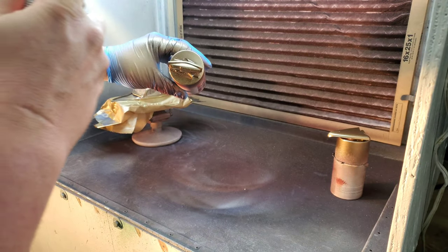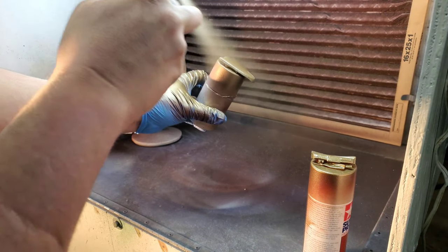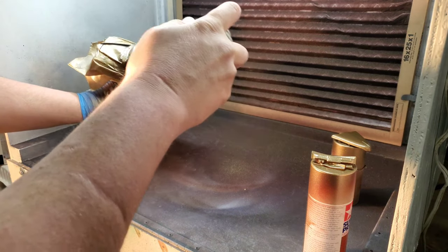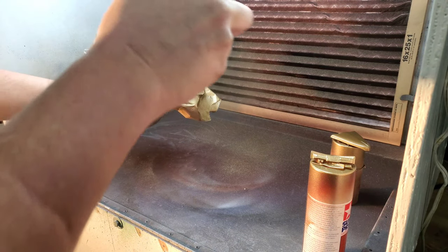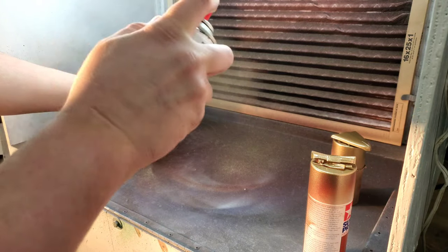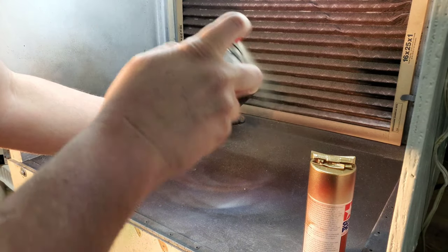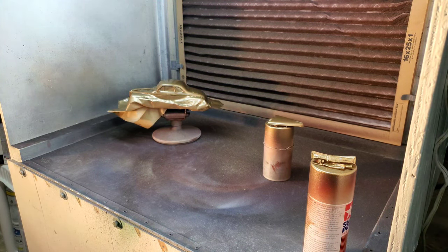I did get a little heavy there in the middle. Trying to fog out the metallics. We'll let that flash out, see how it looks, and if the metallics all look good, we'll call it a day.